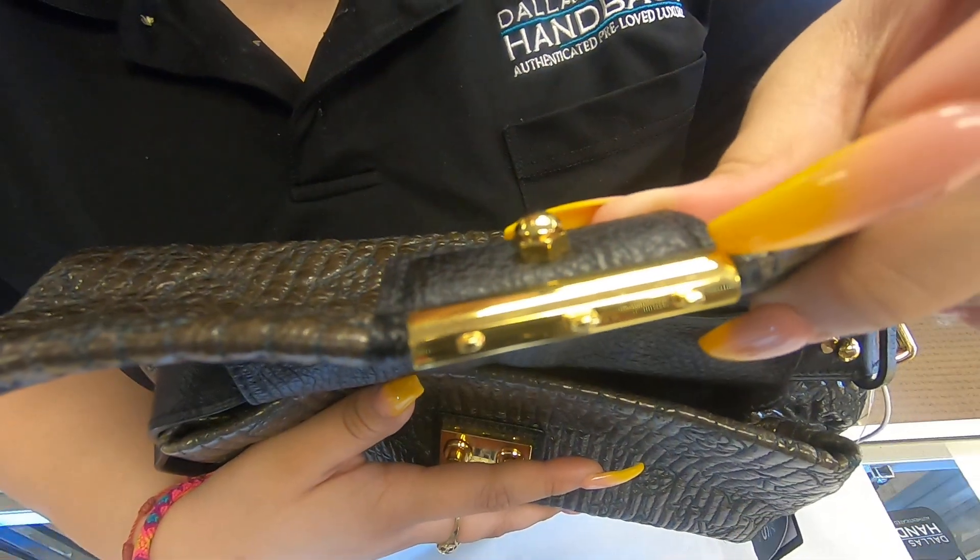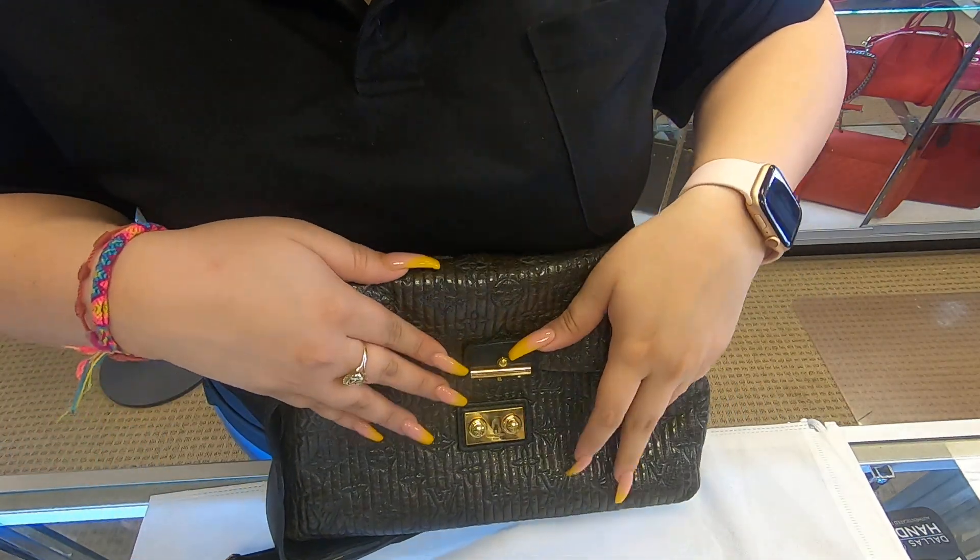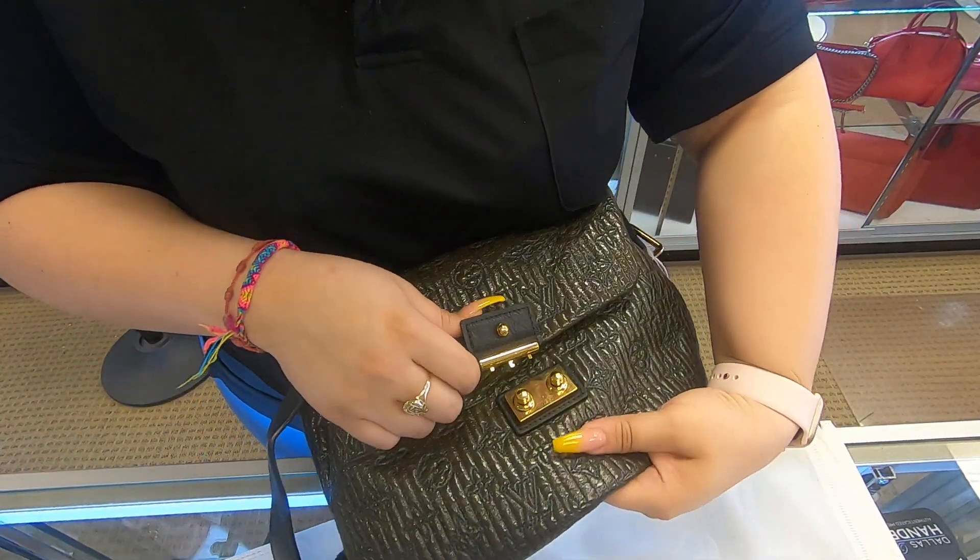For the closure, this is how it looks. You would just press it here on the top and close it out.